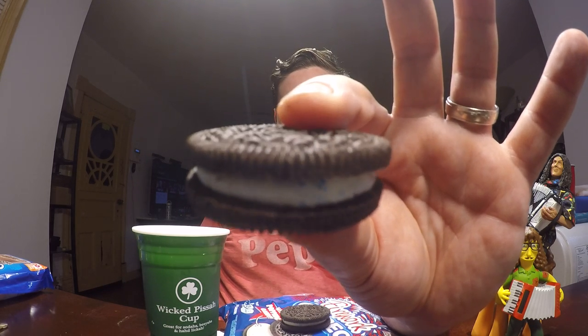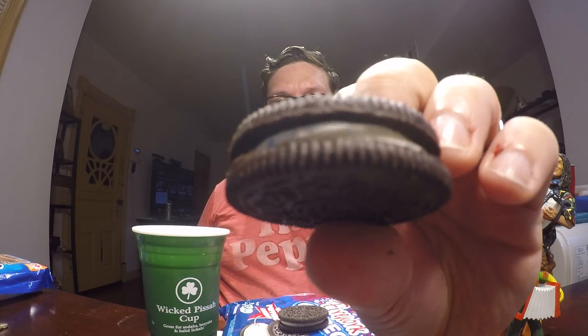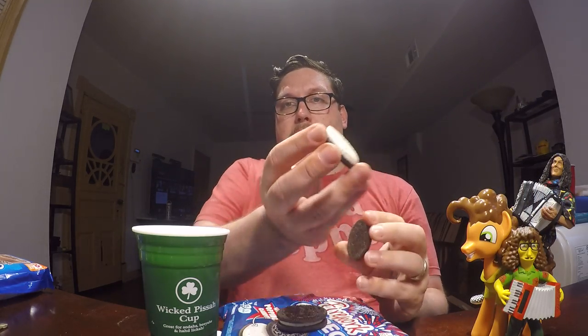Alright, let's just take two out for now. Looks like it has a really good amount of cream in the middle. I don't know if you can detect the little candies in the cream. Pop it open — yeah, you can see it better there.